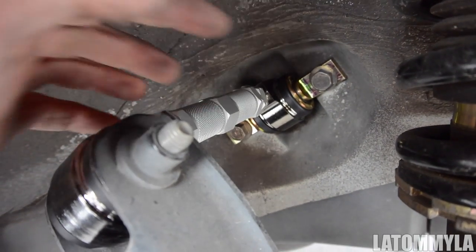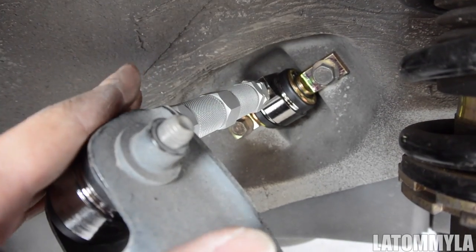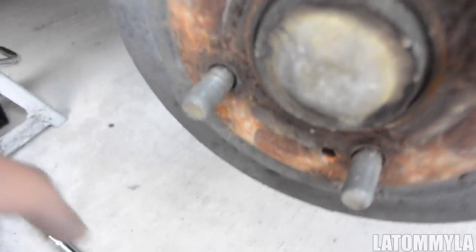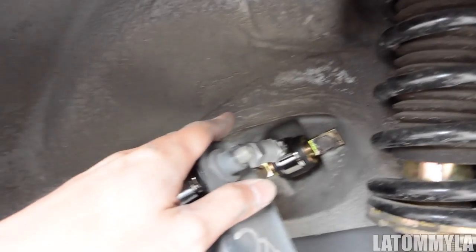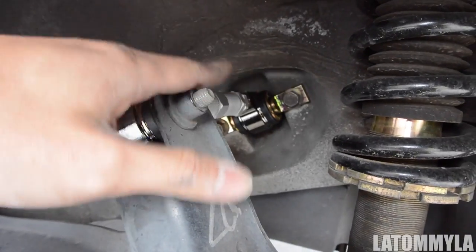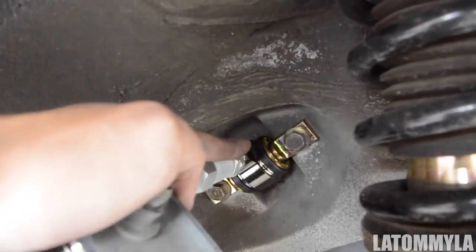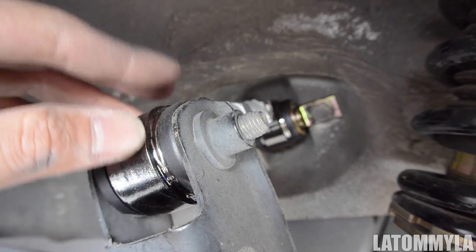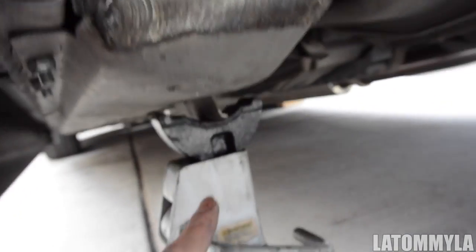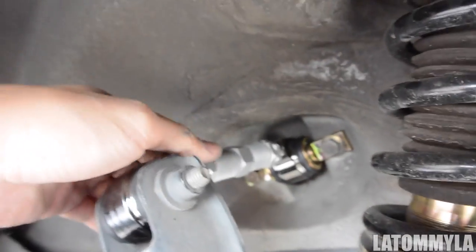Once you tighten everything — but the thing is, don't tighten it all the way. When you tighten suspension components, you want to make sure you have it compressed, meaning jack up from the bottom of the rotor so it compresses, putting it pretty much at the position where you're always at when you're parked or driving. If you tighten it all the way while the car is on jack stands and then drop the car down, it puts a lot of stress on the bushing itself. If you want it to last longer, jack it up until it's pretty much lifting off the jack stand, and then tighten everything all the way. Same with the other side.